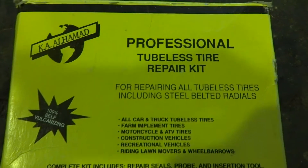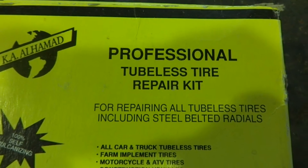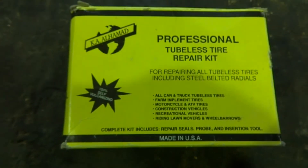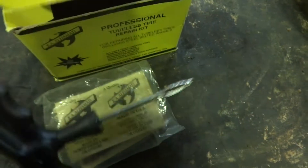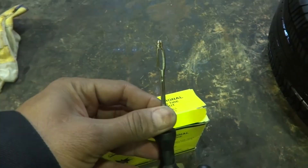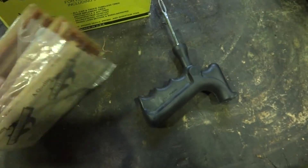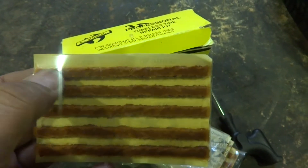Here is the product — a professional tubeless tire repair kit, made in USA as you can see. This will work properly for a tubeless tire. Inside the kit there is a needle and here are the patches which are included with the kit.